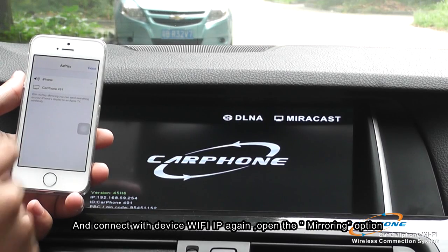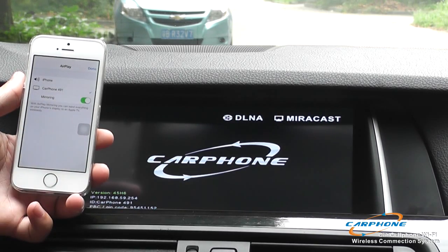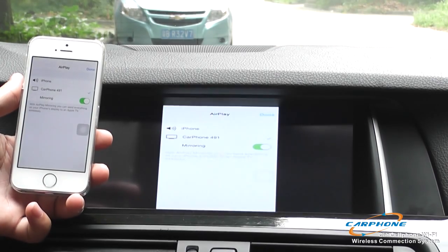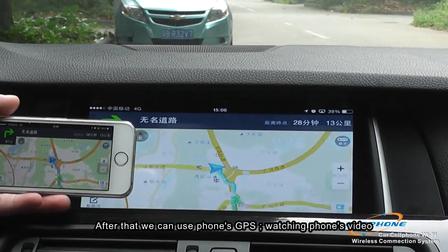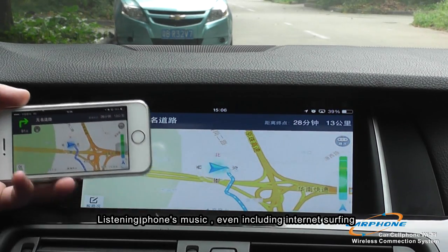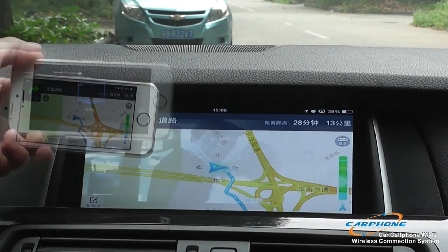Connect with the device IP again. When you open the mirroring, it links the phone monitor to the original monitor. This way we can use the GPS of the smartphone, watch smartphone video, and listen to smartphone music.